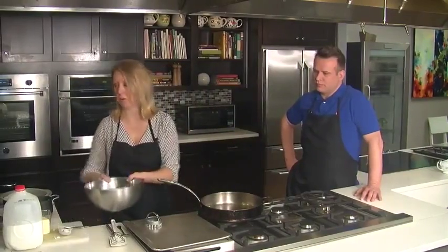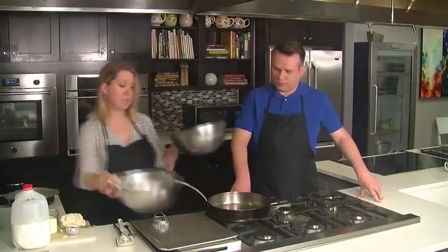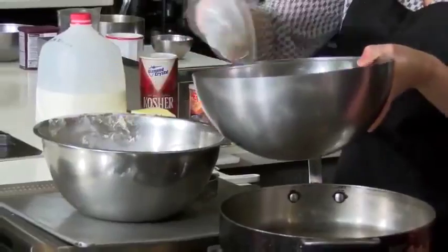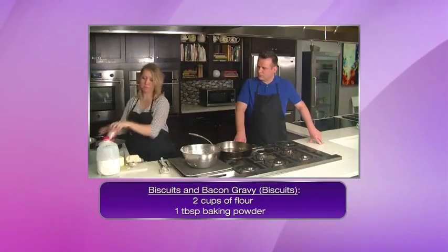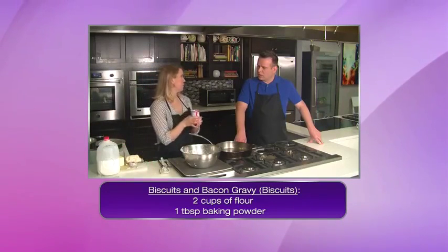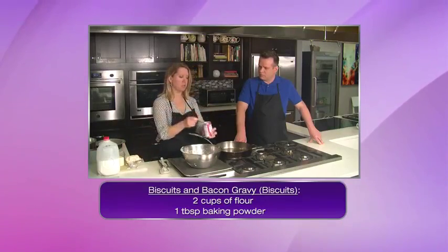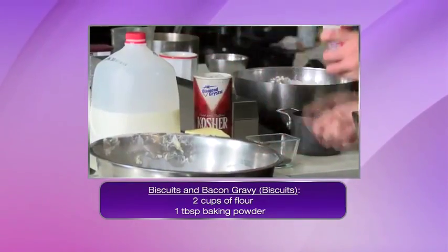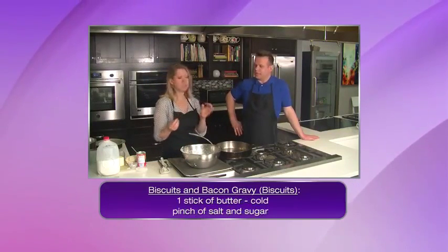So what you start with is just some flour — I use typically just all-purpose. I've got some dough ready for TV. So I'm going to start with about two cups of all-purpose flour. You could use self-rising, but you wouldn't need to add the baking powder if you use self-rising. Since we're using all-purpose, we're going to add about one tablespoon of baking powder. Then you add salt and sugar — a little bit of both for balance, to sweeten it up.